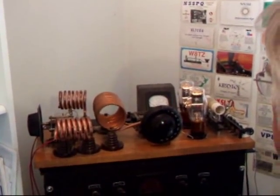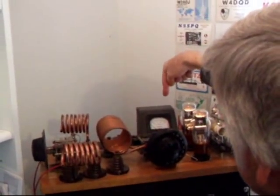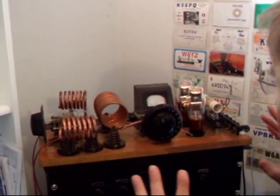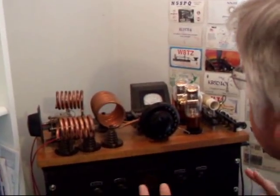Let's see what it takes to get a TNT transmitter up and running. You see this plate meter back here, and the reason I'm being careful is there's high voltage. This transmitter is live right now, so you have to be real aware of where the voltages are and not put your fingers anywhere.